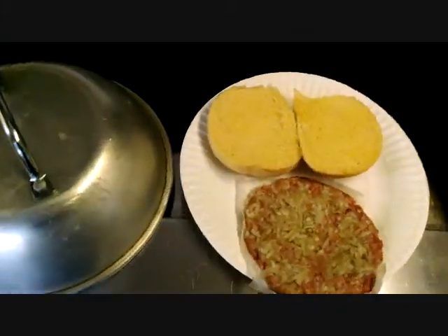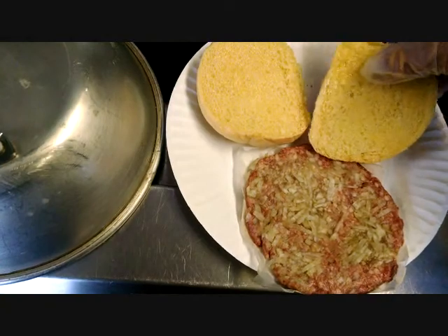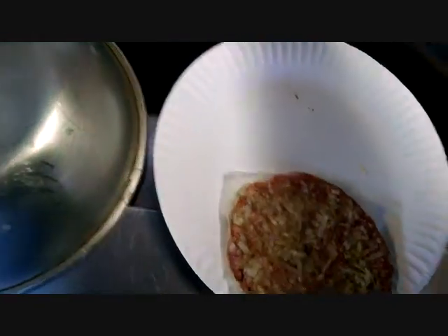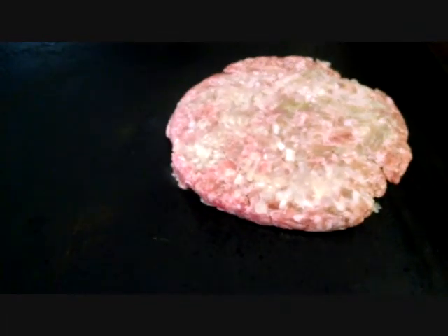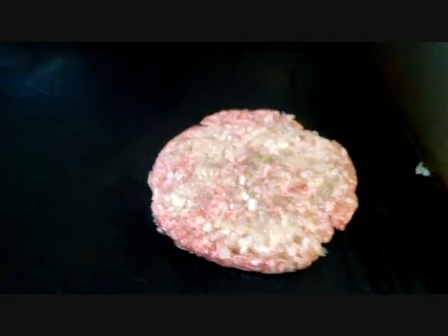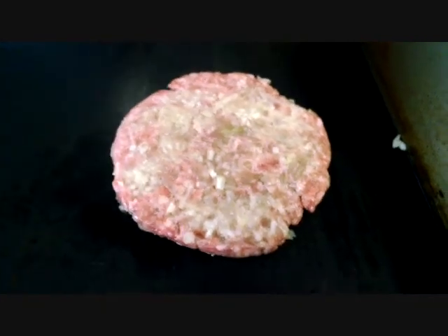We're getting ready to do this. In the interest of time, the Martin's potato roll has already been brushed with clarified butter. Press it down a little bit. There's the smash burger, baby. Now, what I'm going to do — because this is going to go quick — that's a pretty thin patty, even though it's like three, maybe three and a half ounces. Can't you hear it sizzling already? Yeah, baby.